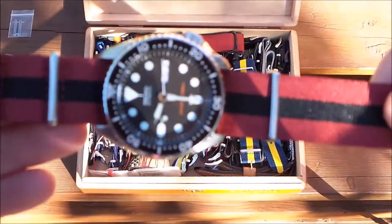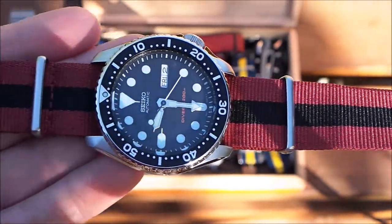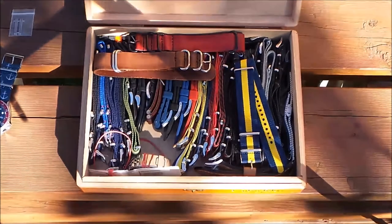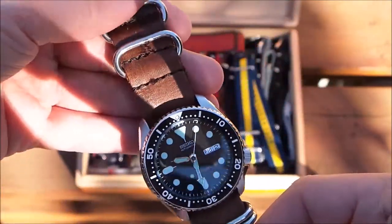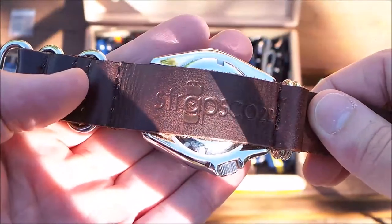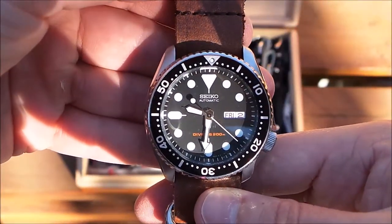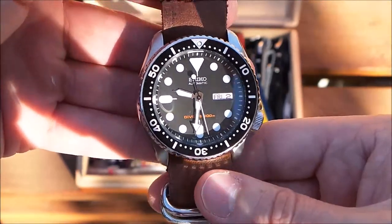You've already seen the 007 on a red and black NATO strap. Now I just put it on a brown leather NATO strap — I actually didn't get this one from Fossil, I got it from Strapco. This is not sponsored at all, neither by Fossil nor by Strapco. This is more of a guide on how to get watch straps for your watch.